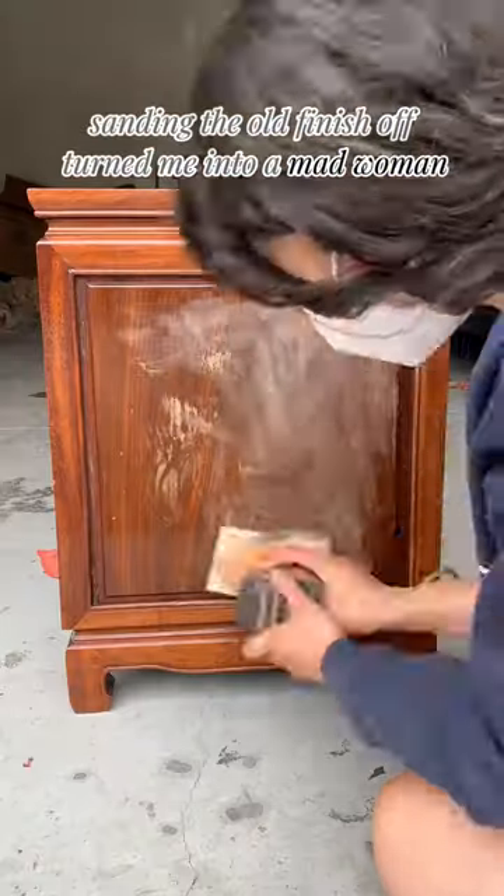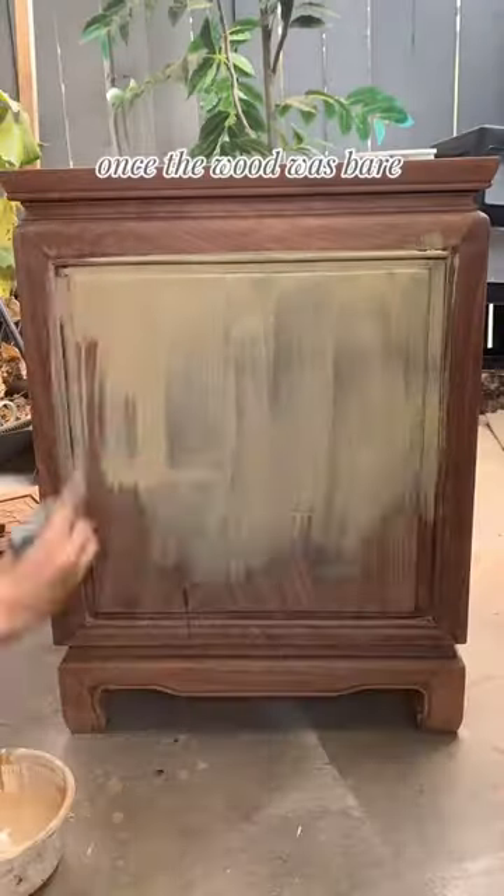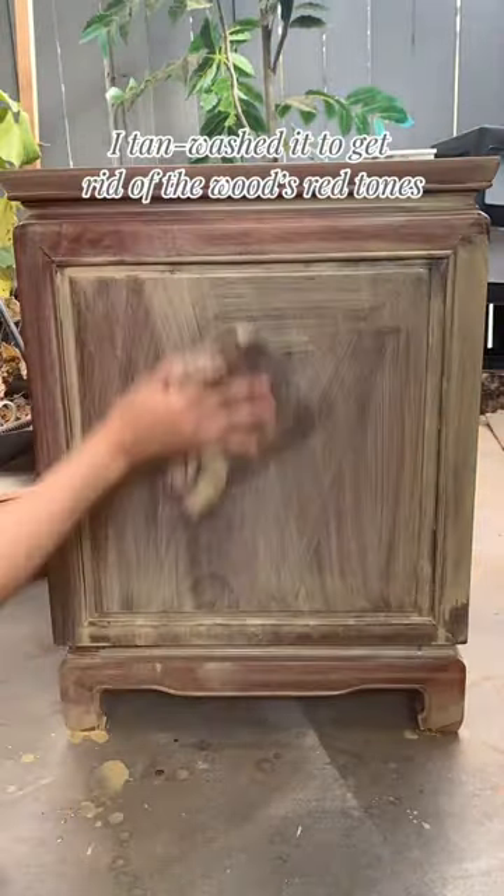Sanding the old finish off turned me into a mad woman by the end of it. Once the wood was bare, I tan washed it to get rid of the wood's red tones.